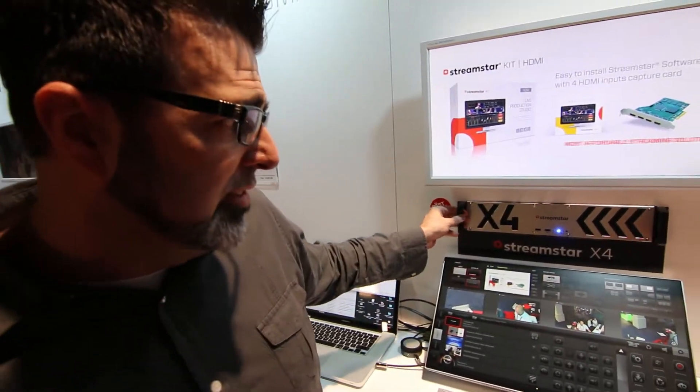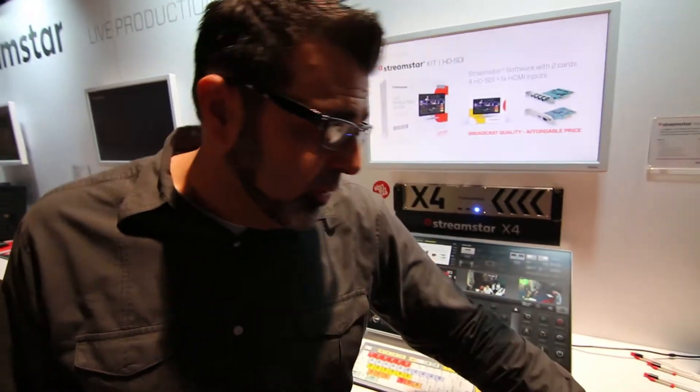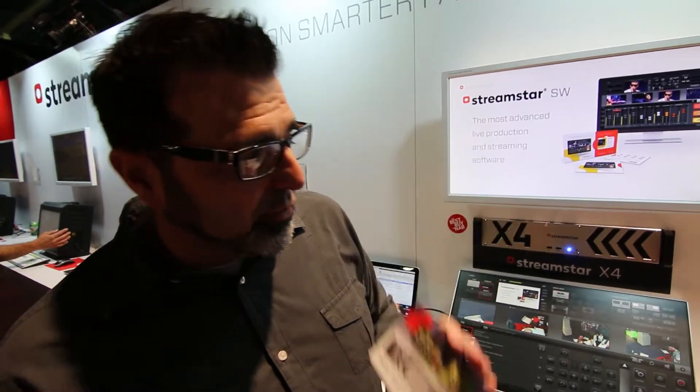They released the X4 rack mount here, and what this does is it's an affordable solution — look at this right here, this is the price point — $4,995. It's a great price point, the X4.